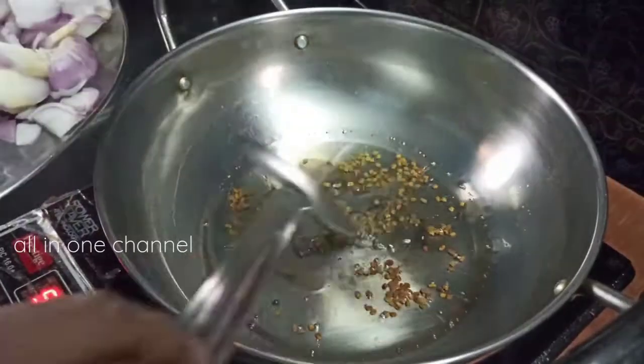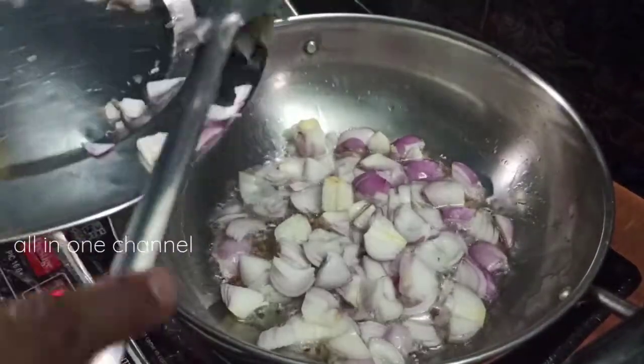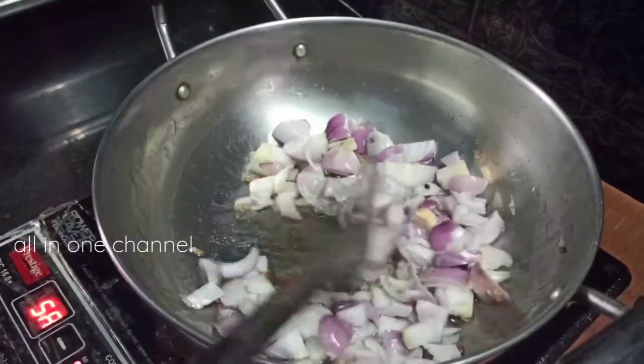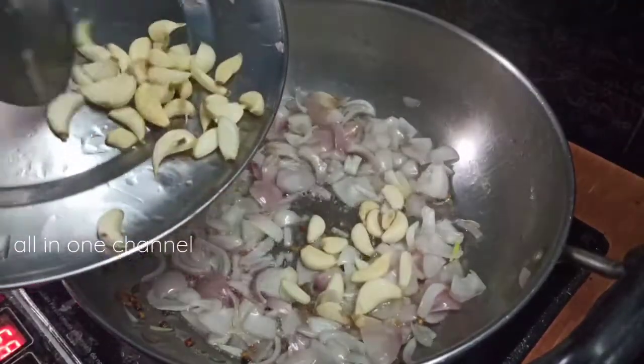Add the crops. When the beans are finished, we will cut the beans and bring them together. Let this be good. Mix the beans together and put them together.